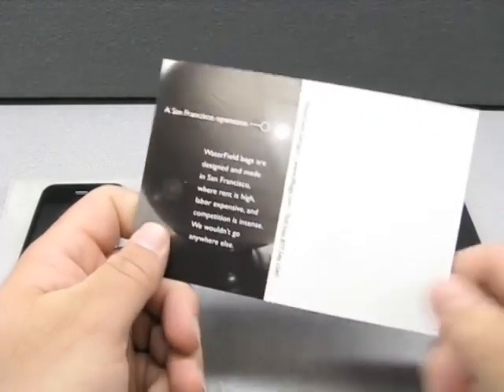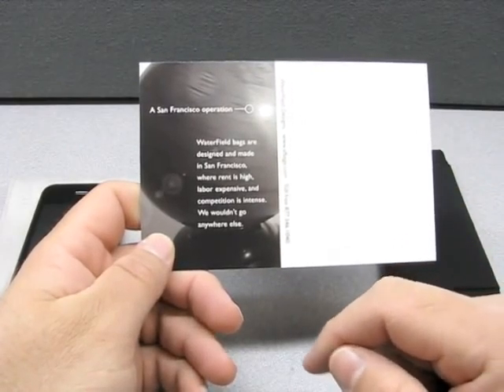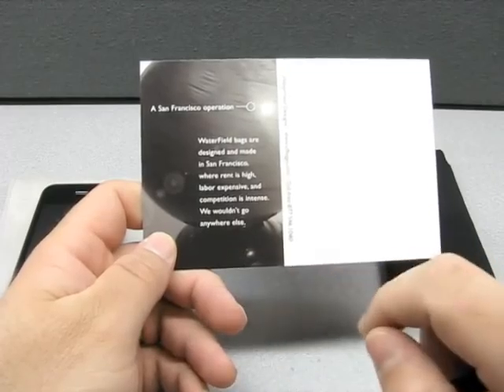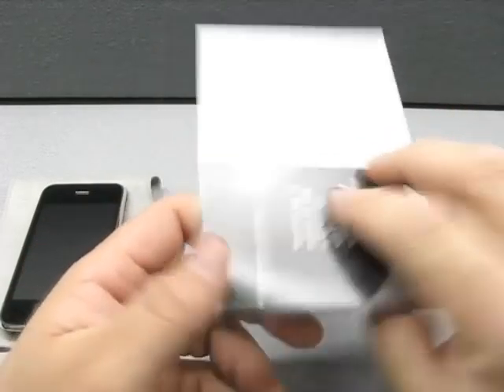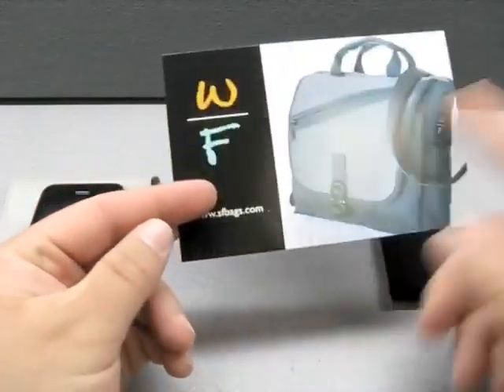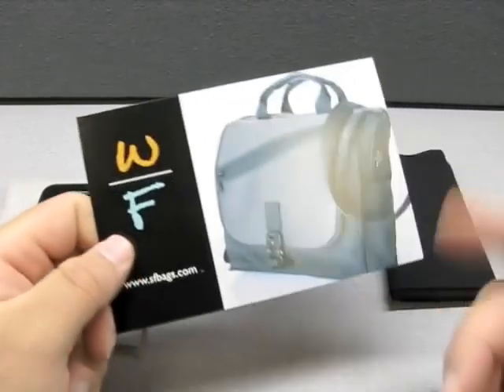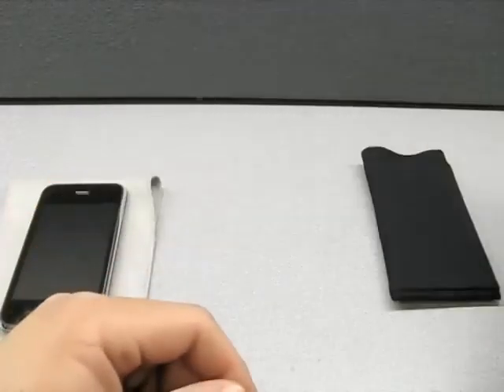They throw in a card that reads: Waterfield bags are designed and made in San Francisco, where rent is high, labor expensive, and competition is intense — we wouldn't go anywhere else. That's really cool. They also give their phone number, their site, and they have a bunch of other accessories on their site.